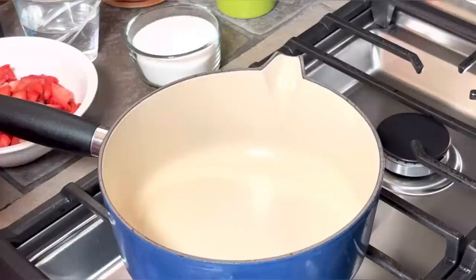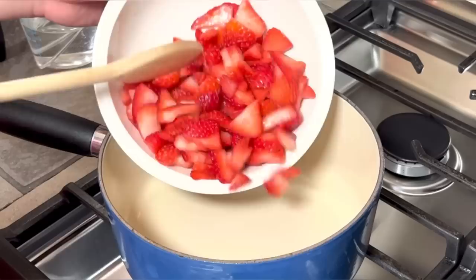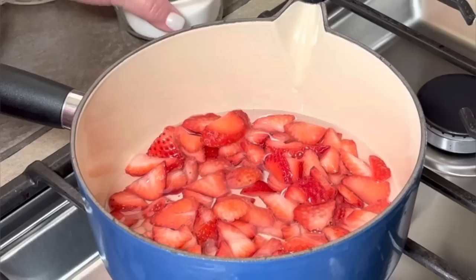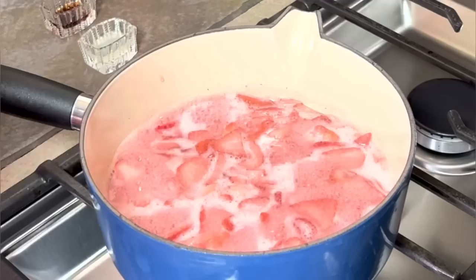Now we can take all this to the stove. I'm going to be making my glaze in this saucepan with the heat set a little bit lower than medium. I'm gonna add one and a half cups of fresh strawberries in here — I'll use the rest later — and I'm gonna add my two thirds cup of water and my two thirds cup of granulated sugar, and stir it around until it comes up to a boil very gently.